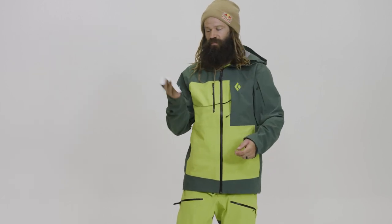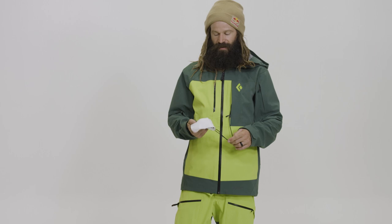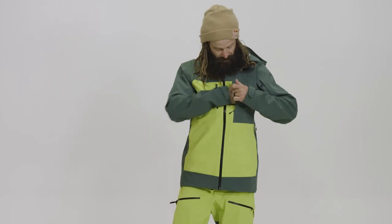You've got this goggle wipe, which is really nice — a microfiber cloth on a tether so you don't lose it, and this thing really works all day. You're wiping the inside of your goggles. Nobody likes foggy goggles.